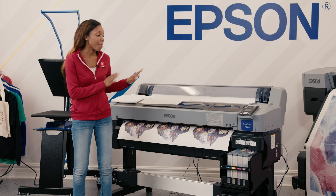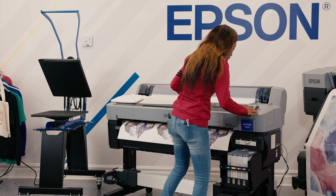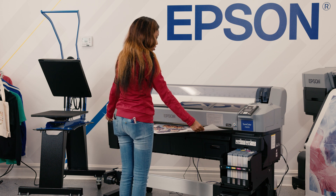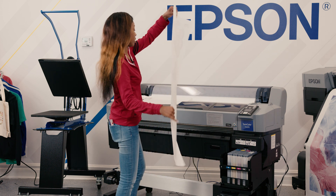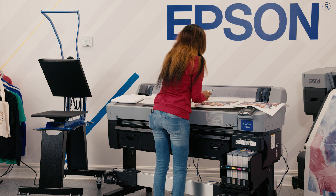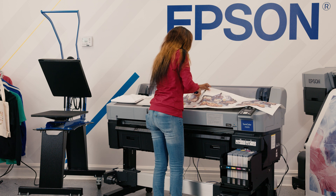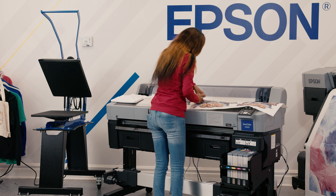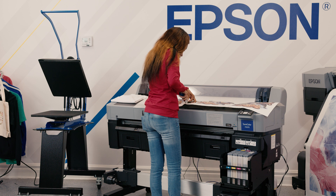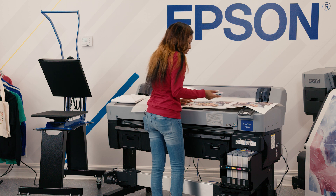I already have my image printed — and only because it is coming up on Halloween — I'm going to cut paper across. My image is already mirrored because I do have some words on here. I'm going to cut my image off of this long sheet just so I can get it onto our heat press. Usually you would do this on a table, but I found this a little quicker.